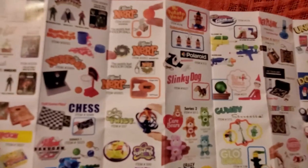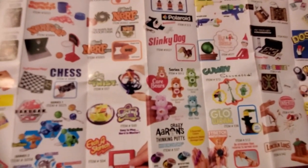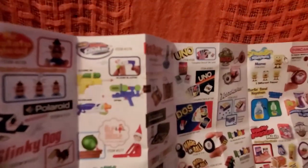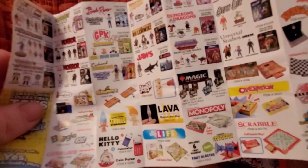Whoa, look at this checklist! Oh my gosh, look at all these toys — tiny little Care Bears, do you think they're fluffy? A tiny little Elf on the Shelf! A little tiny Operation game, Scrabble, and a little lava lamp — I'm dying!